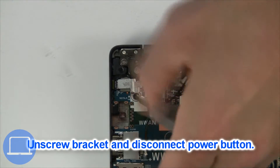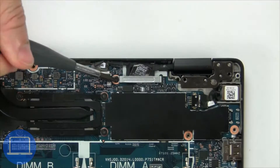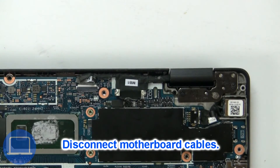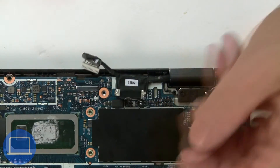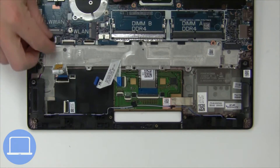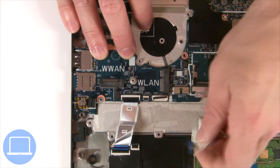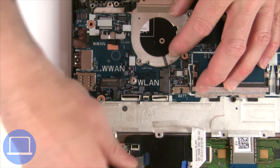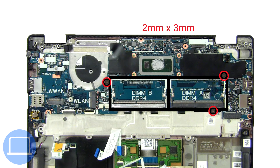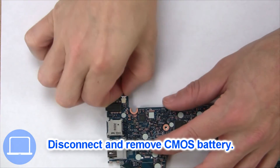Now unscrew and remove bracket. Now unscrew and remove bracket. Now disconnect the motherboard cables. Next, disconnect the CMOS battery.